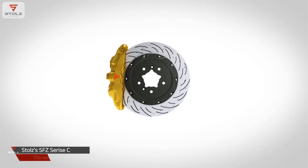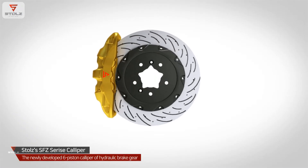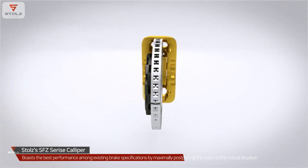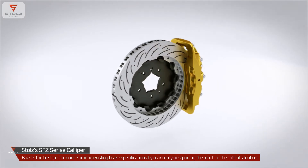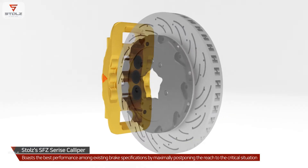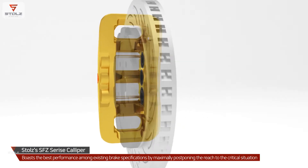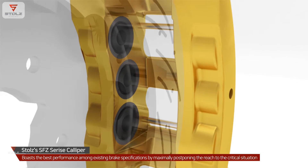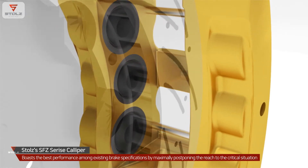Stoltz's SFC Series Caliper is the newly developed six-piston caliper of hydraulic brake gear, and boasts the best performance among existing brake specifications by maximally postponing the reach to the critical situation through Stoltz's investigation about how the brake pad's gripping power on a disc plate is changed depending on the number of pistons and the piston sizes.